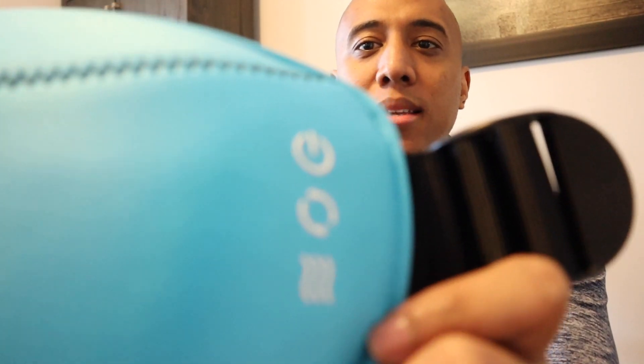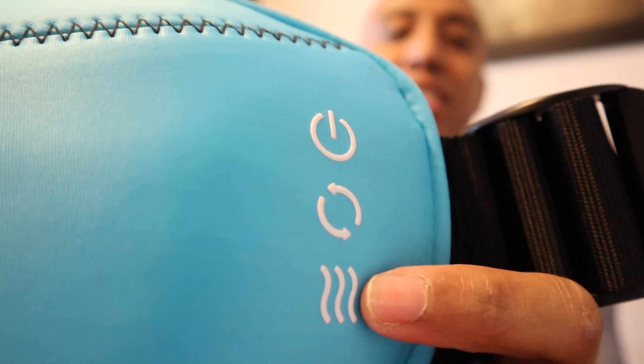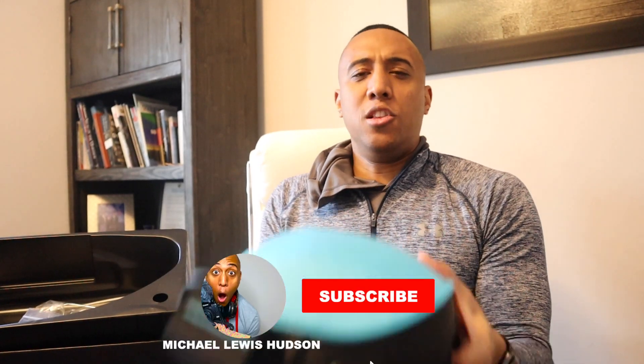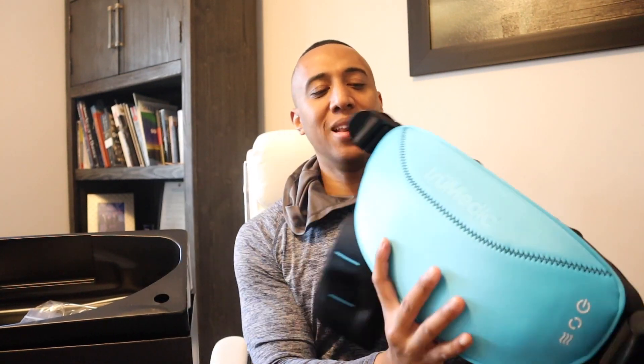So we have three symbols here: the heat aspect, the motion control, and the power button. Just based on looking at it — the shape and the presentation — I haven't even turned it on yet, but I think for $99 this is pretty good. It seems very durable. I'm not sure if it's waterproof or not.